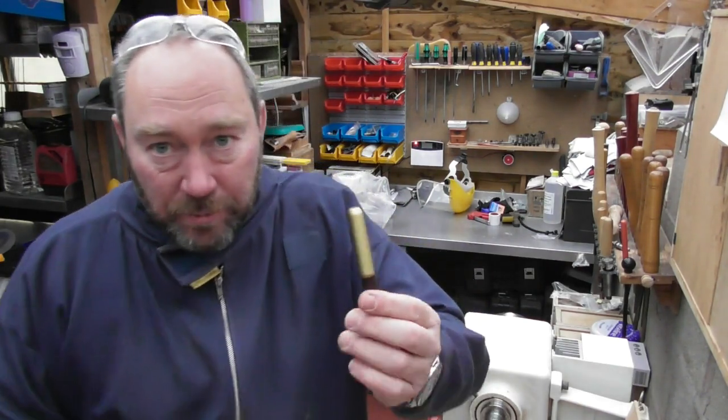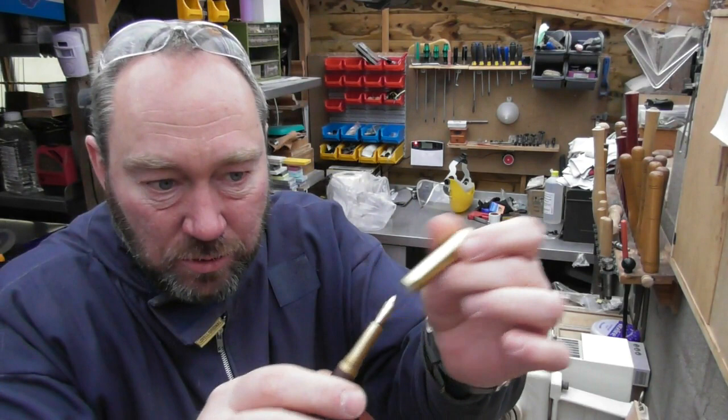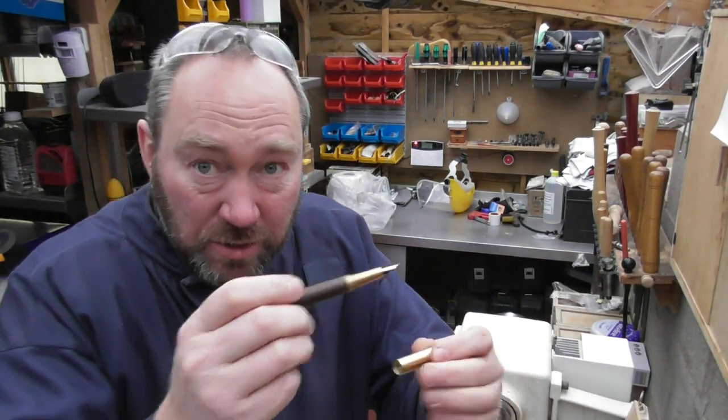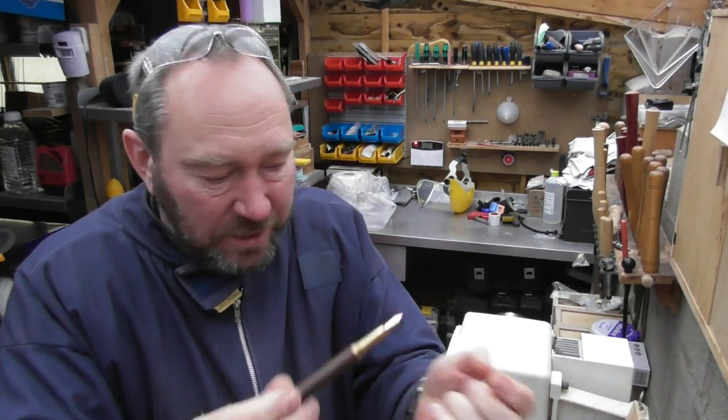I'm just going to touch on the one that we already have — there's a video for this as well. There's the original brass pen kit; it's quite a substantial size. This is the fountain pen kit and this one turns — you can actually hold the brass part and turn a single-ended kit.